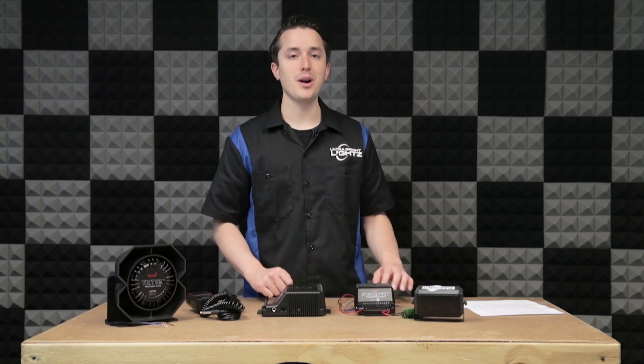So that's the basics of wiring your Storm Pro siren. If you have any questions feel free to contact us. Thanks for watching and we'll see you next time.